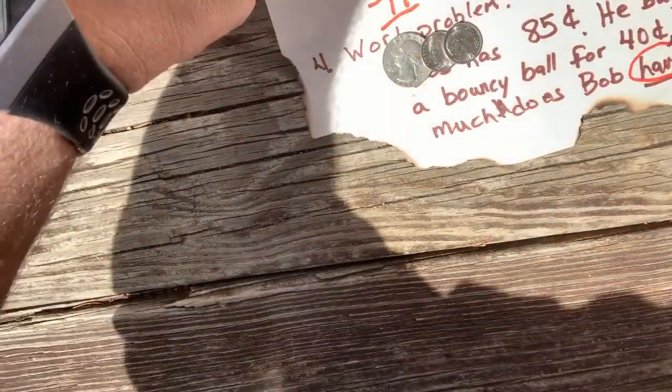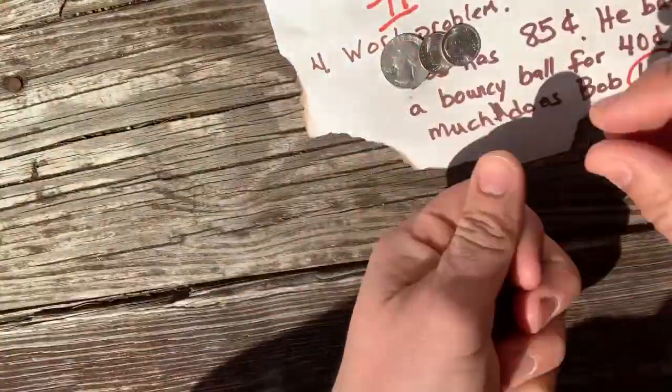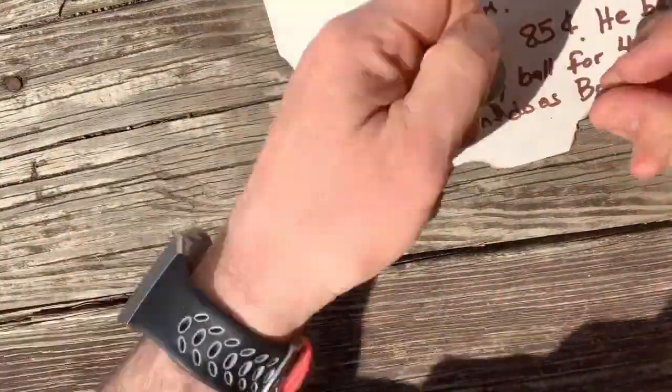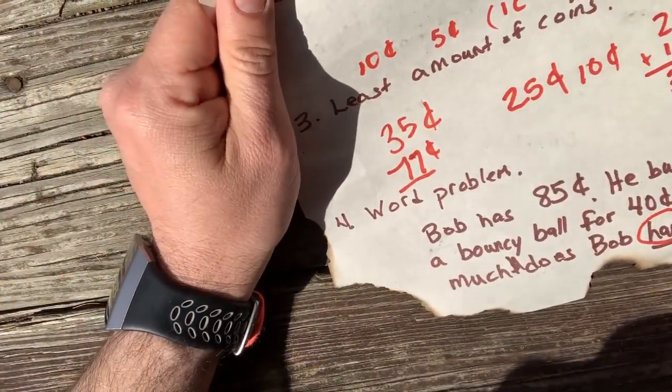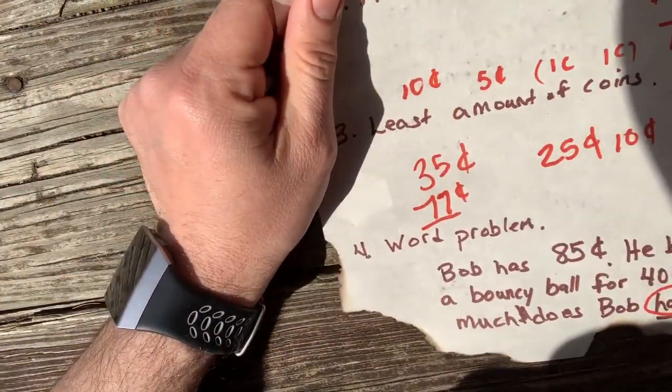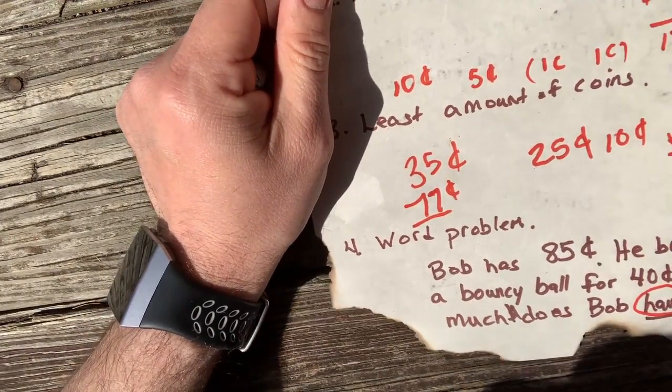Okay boys and girls, I've taught you about coins — what they are, what they look like, how they feel, how you can add them up, the least amount of coins, and some word problems that go with them. Now we need to go get that coin badge. We went over the penny — one cent; the nickel — five cents; the dime — ten cents; and the quarter — 25 cents. Now we've got to get up to the sand pit to get that badge. Let's go.